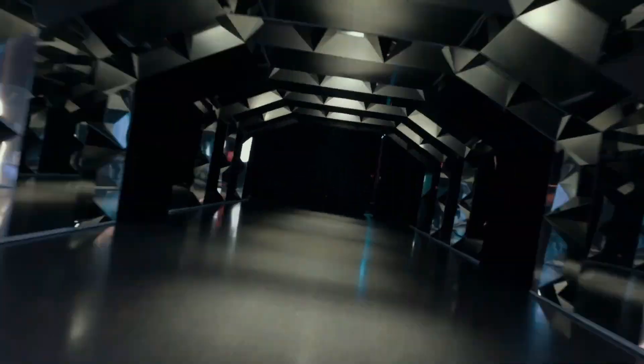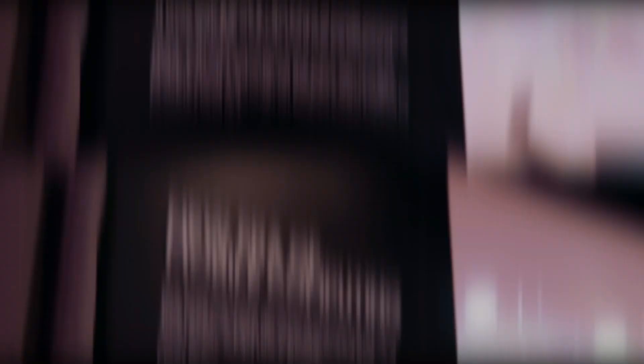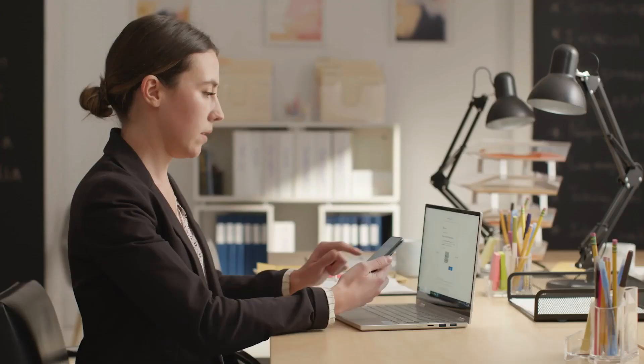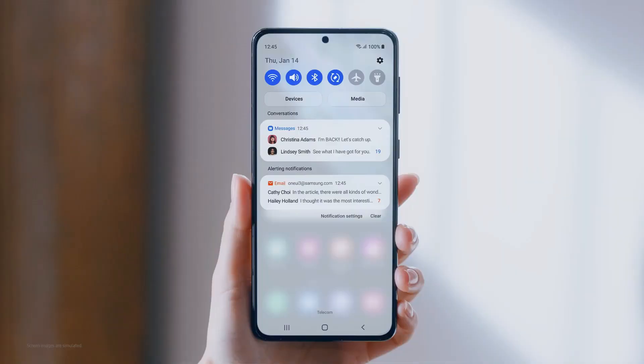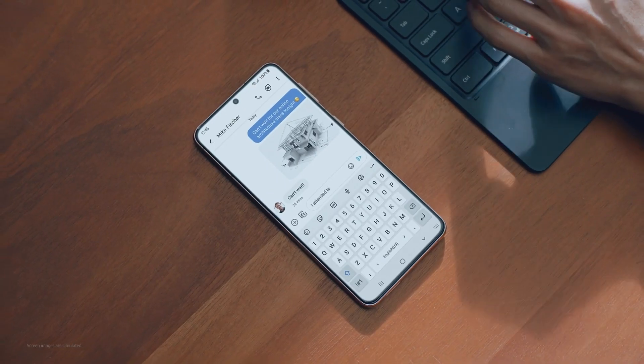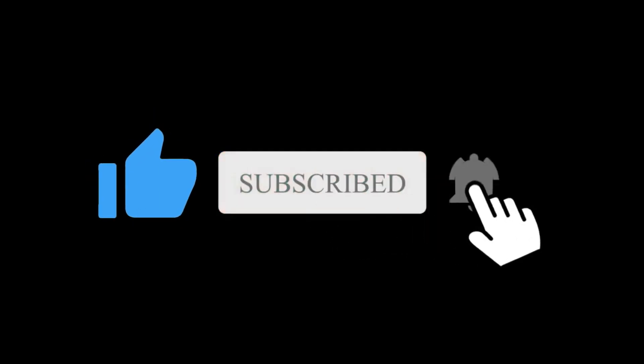Unfortunately, at present we do not know anything official about the pricing of the Galaxy S23 FE, but its price should be around the same as last year's Galaxy S21 FE. So what do you think about this S23 FE? Let me know in the comments section below. Subscribe if you like, and I will see you in the next one.